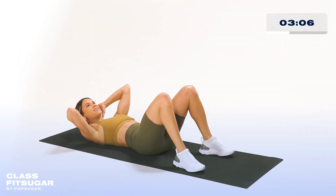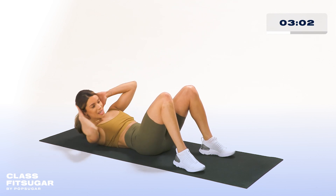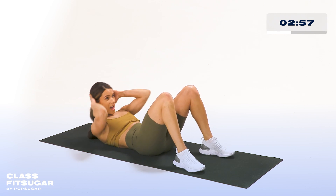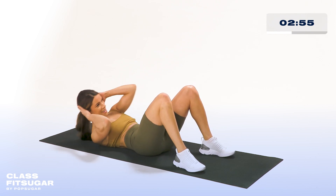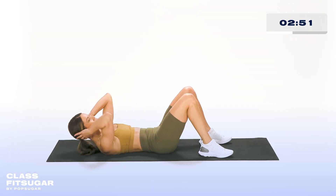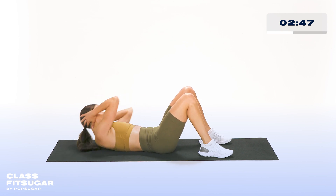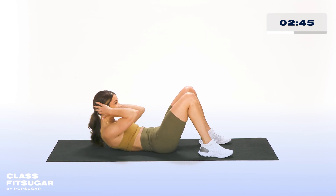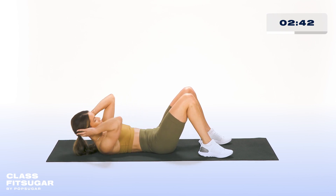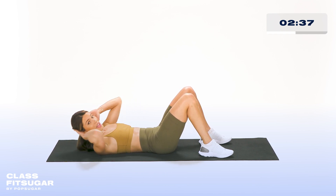We have five seconds left here — we're almost there. In three, two, one — we're going to reverse directions. So now going in the opposite direction, remembering to breathe. Squeeze those abs, keep them nice and tight. We have 15 seconds left here, we're almost done — keep it up. Remember, you can literally do this anywhere, anytime, and it's only five minutes of your time. We've got five seconds left.